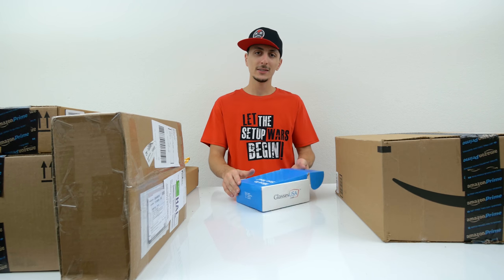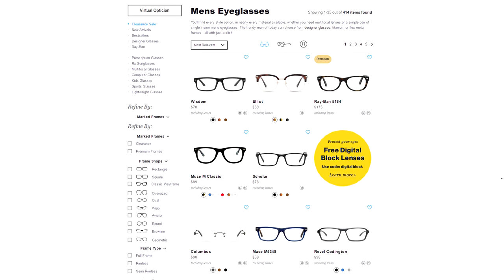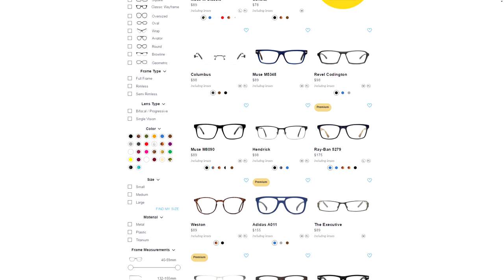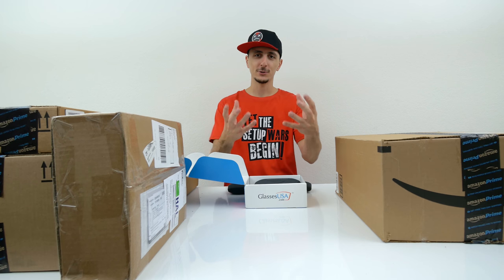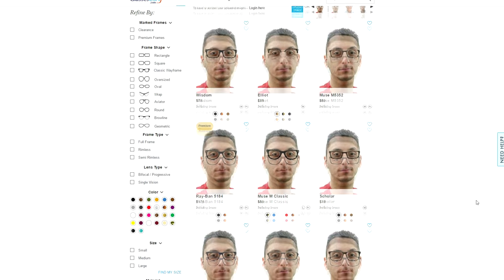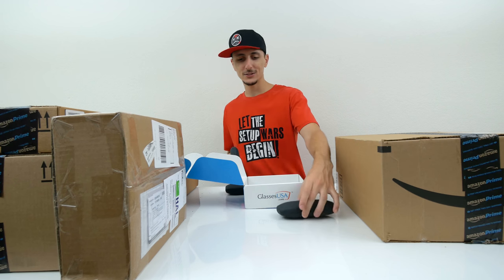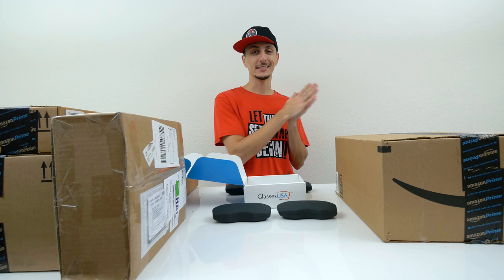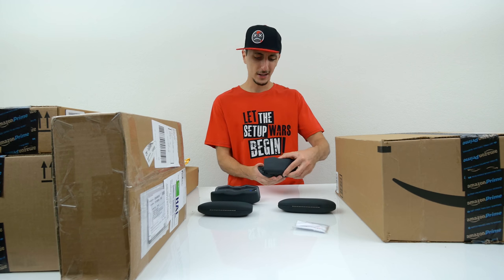GlassesUSA.com is a website where they offer prescription glasses at a super cheap, affordable price — people get them for 70% off retail prices. They sent me four different models that I chose myself. It's really cool how you can upload a picture of yourself on the website and see how the glasses look on you before you make the purchase. I want you guys to let me know which one I should wear in my videos, because starting now you're going to see me wearing glasses.